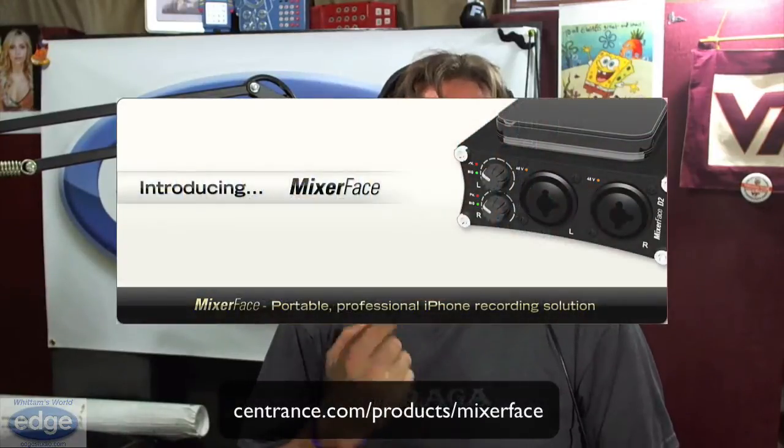But the technology that's in the Micport Pro is every bit as professional in regards to audio quality. Will it stand the test of time of daily hard use? Maybe not — it was designed to be extremely lightweight and portable, and in doing so there are some compromises made in the design. Interestingly, timing-wise, Sentrance is coming out with a device specifically designed to work with an iPad or an iPhone called the Mixer Face.